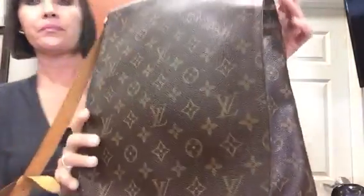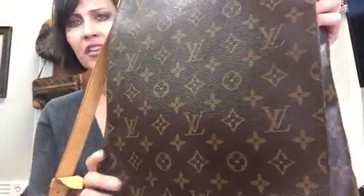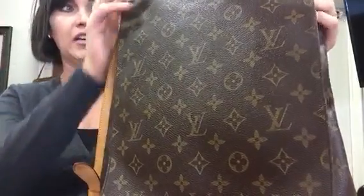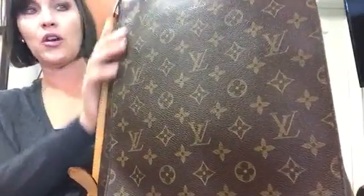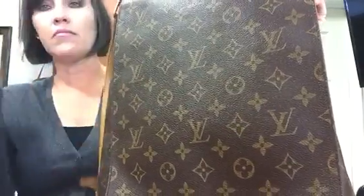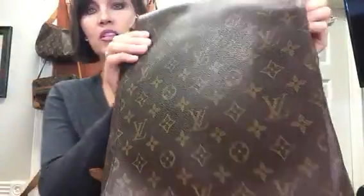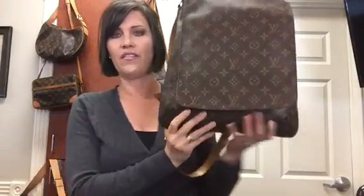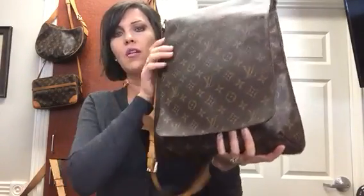This is an updated review on the Musette Salsa. You might want to go to my channel and check out the original video I did, which is probably about a year old. But this is a great option for crossbody — it's got a nice feminine silhouette and it's super cute. I hope this was helpful and I'll talk to you all real soon. Bye!